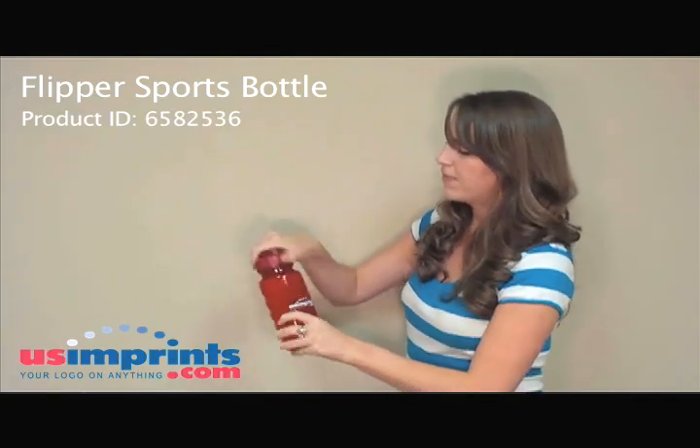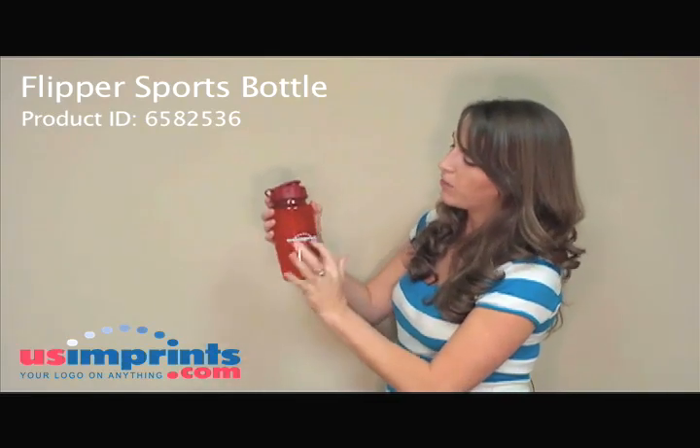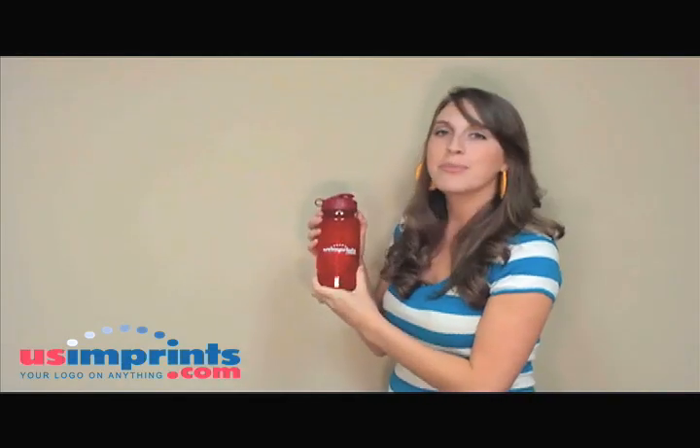It has a flip up sports opening right here. It fits ice cubes and everything. We have room on the front for a one color imprint. This is available on our website at www.usimprints.com.